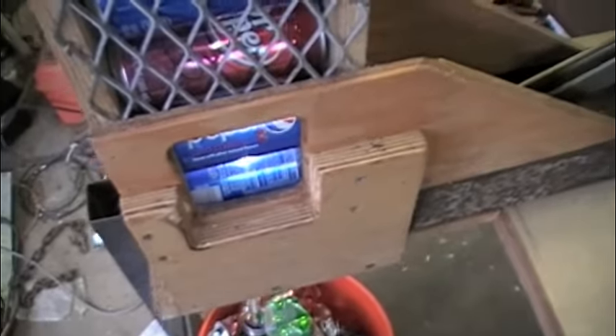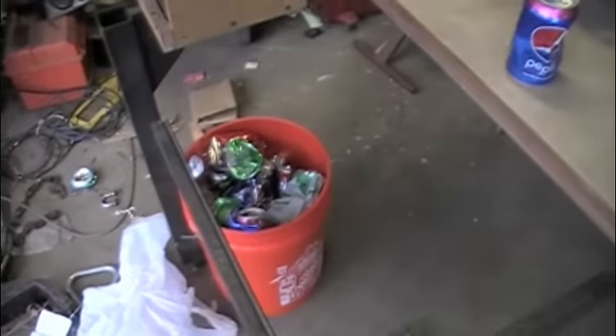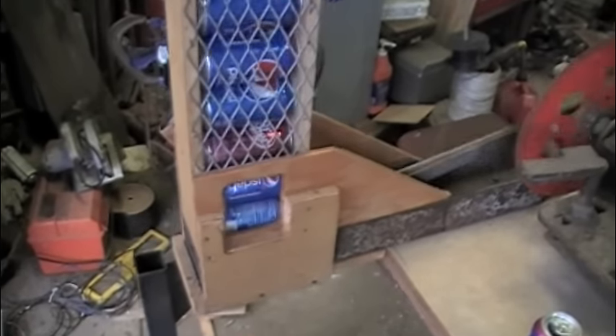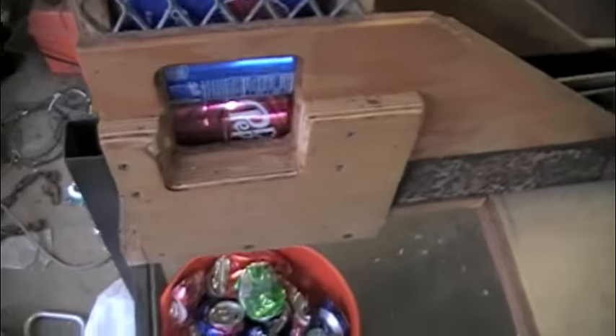My last stack of cans — and before you say it, these are not all my cans. I may have drank one of these drinks. Here they go. Thank you.